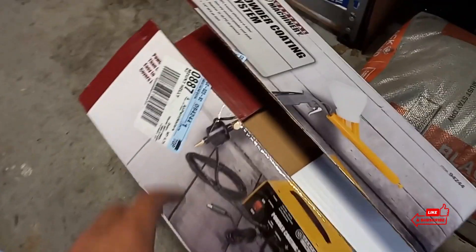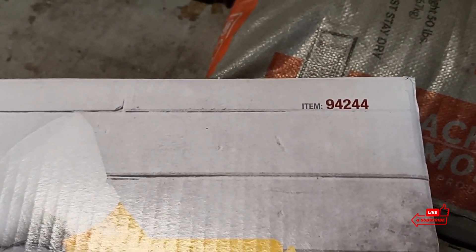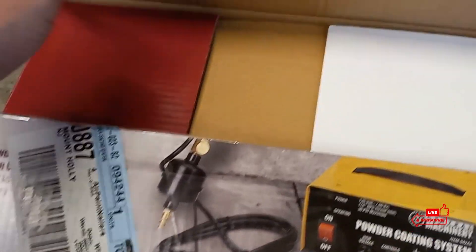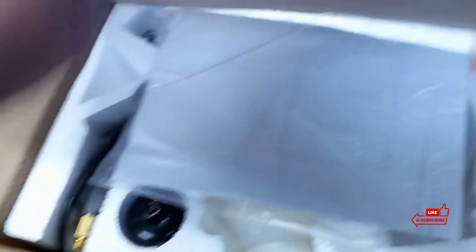All right, so here's the one I grabbed guys. This is item number 94244. I cut the box open and was like, you know what, let me film this. So here we go. We got some cardboard — I just can't seem to throw stuff out.